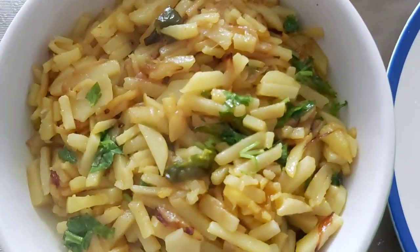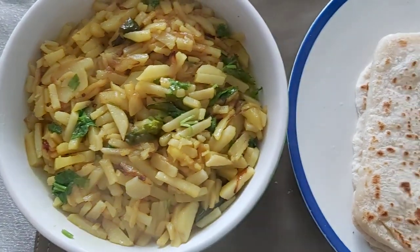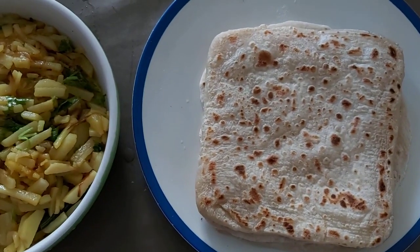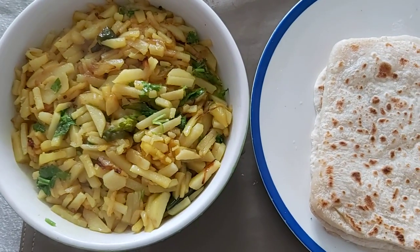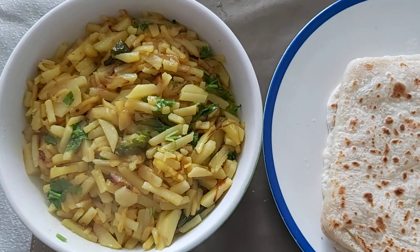If you want to serve our alo-bhachita, you can see how beautiful it is. Please like, share, comment and share. Peace!